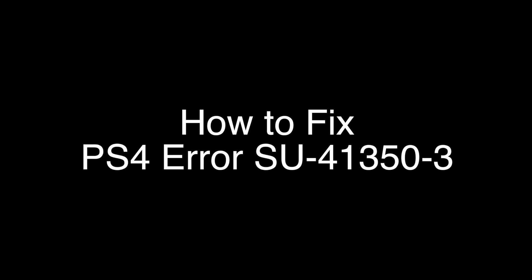Today we're going to show you how to fix your PS4 if you're getting the error code SU-41350-3. We're going to show you several methods for fixing this problem. If you stay with us all the way to the end of the video and try each of these methods, there is a very high probability that this problem will be solved for you.